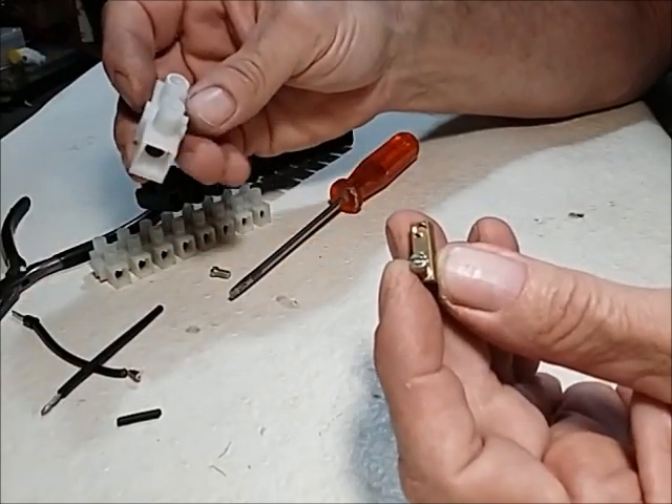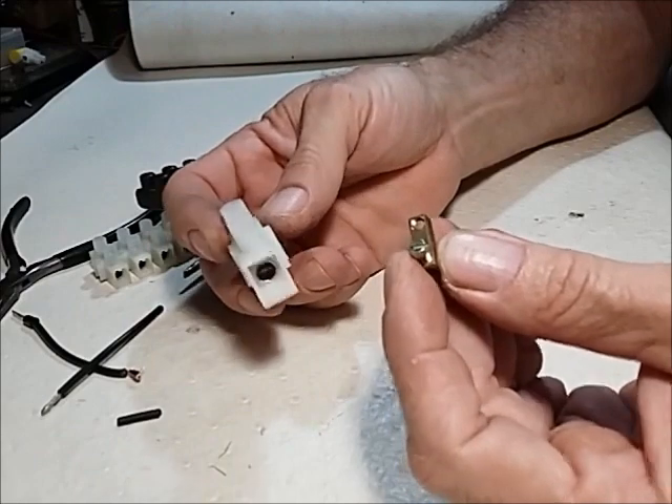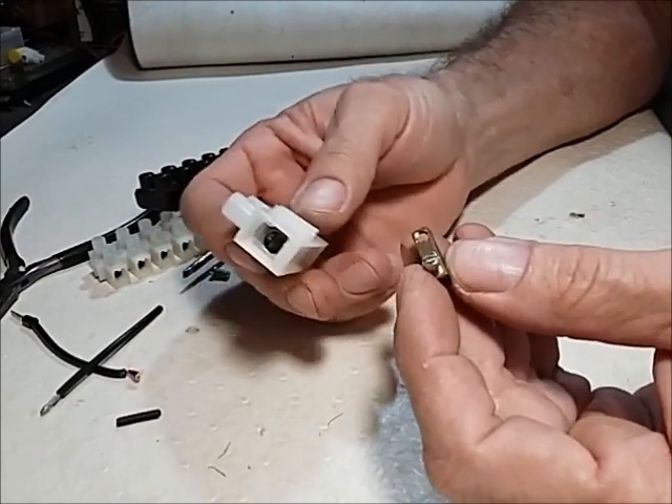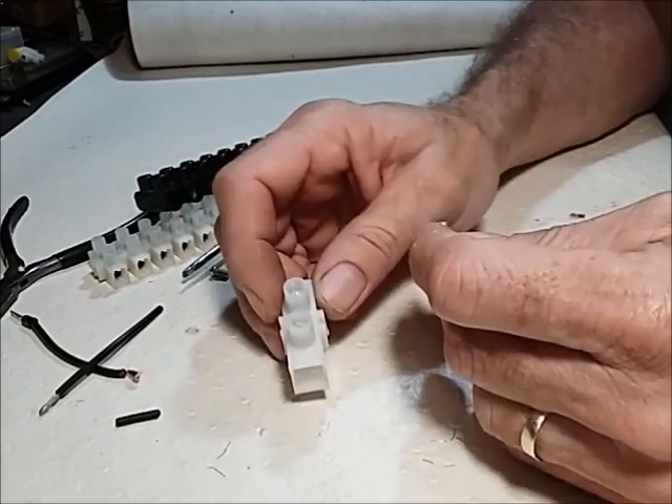So that's just a few nice tips regarding connector blocks. If you're a person using connector blocks regularly, that's just some basic info. Thanks for watching.